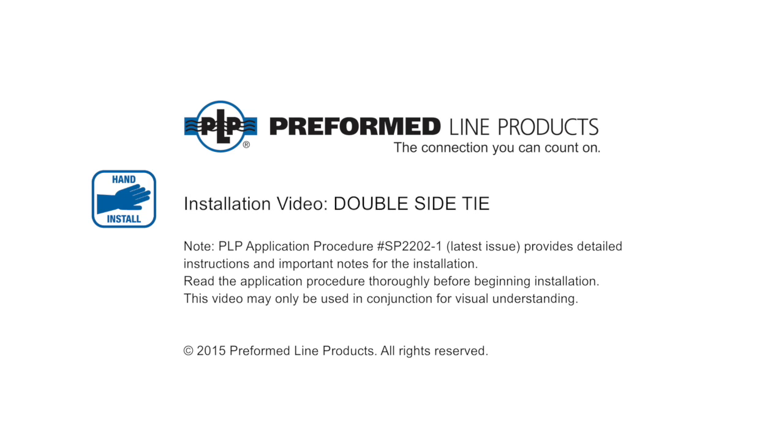Welcome to Preform Line Products. The following presentation illustrates the recommended hand application of the double side tie.